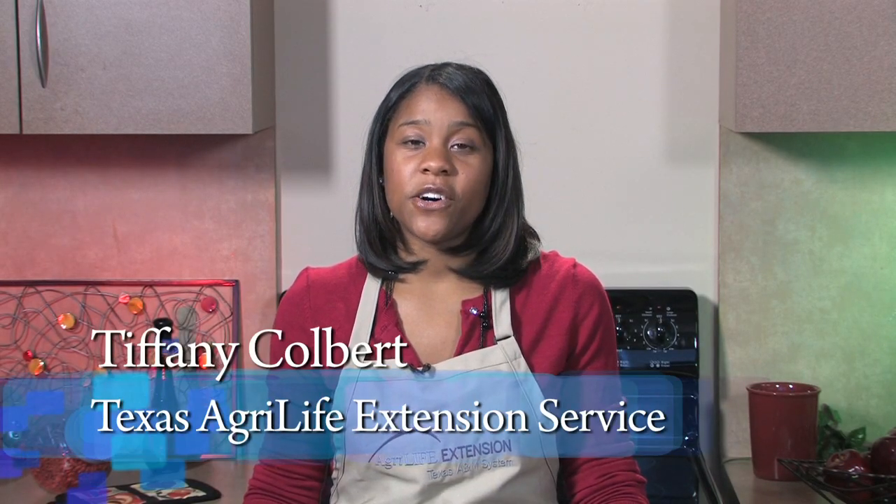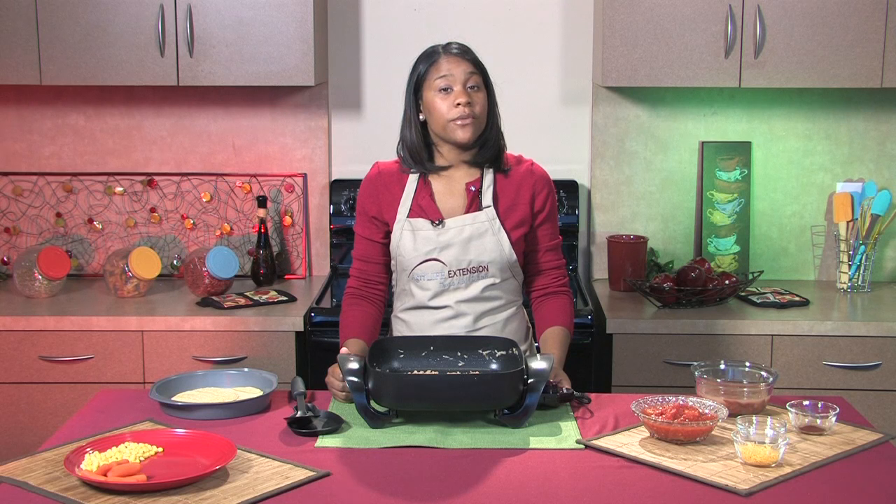Hello and welcome to Dinner Tonight. My name is Tiffany Colbert and I'm with Texas AgriLife Extension Service. Today we'll be making turkey chili pie. This is a great recipe to use on those cold winter nights.